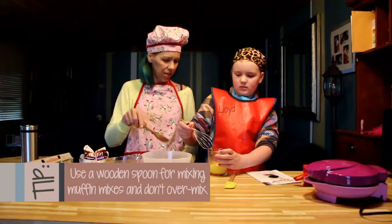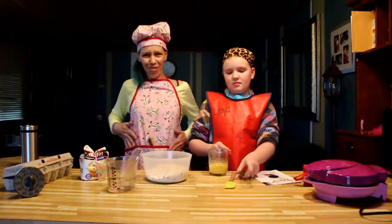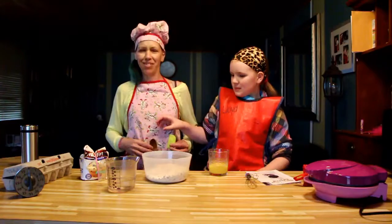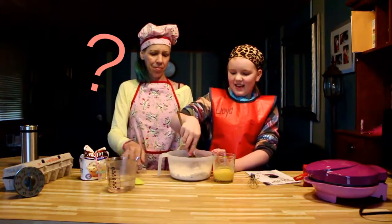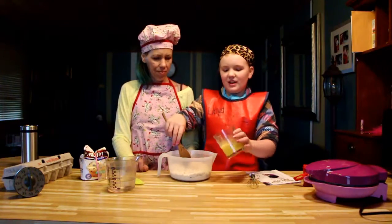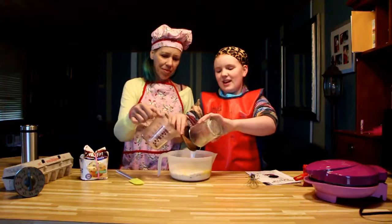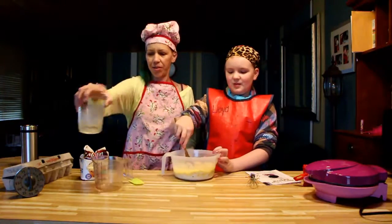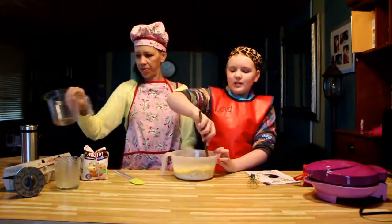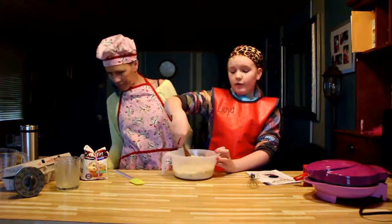Also, use a wooden spoon for muffin mixes — that's why I had it in my handy dandy apron. I'm wearing an apron and a hat that are from when Emerald was little and don't even really fit anymore. Okay, so I'm just pouring in the eggs. You made a well — yes. You don't have to do that but I like to do that. You're pouring a cup of water in as our recipe said. Always follow the directions on your recipe because some recipes do call for making a well.